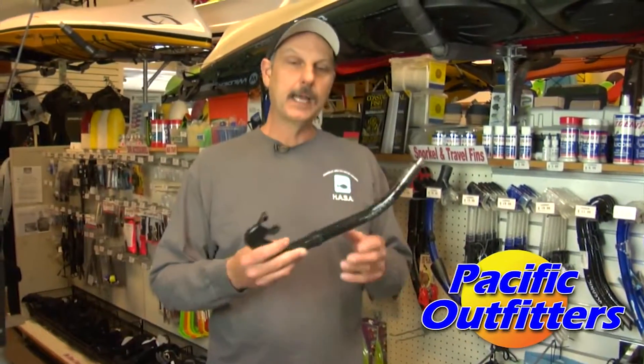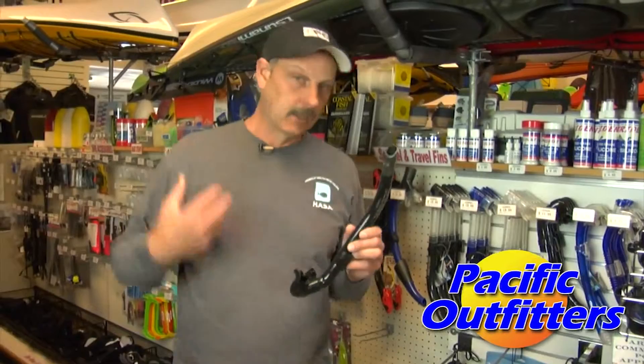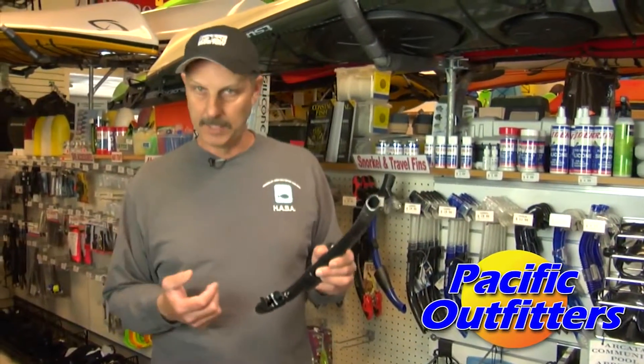You dive down to the bottom, you come back up, you hit the surface of the water, you look back face down, and you take all the air you have left in your lungs and you blast it out the top. That's called the shotgun method.